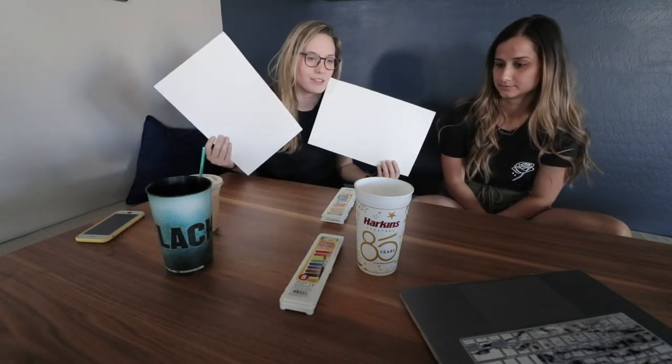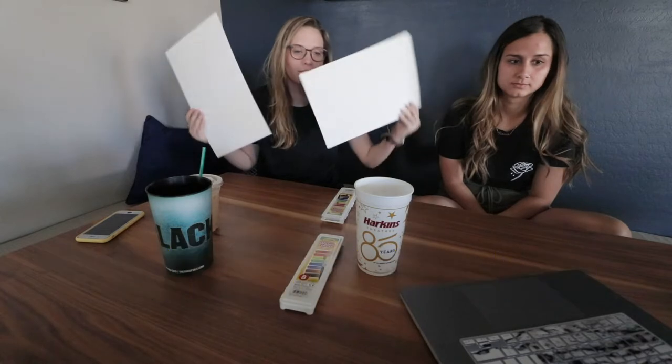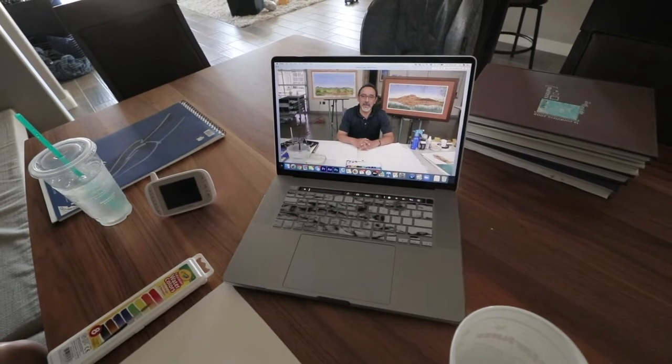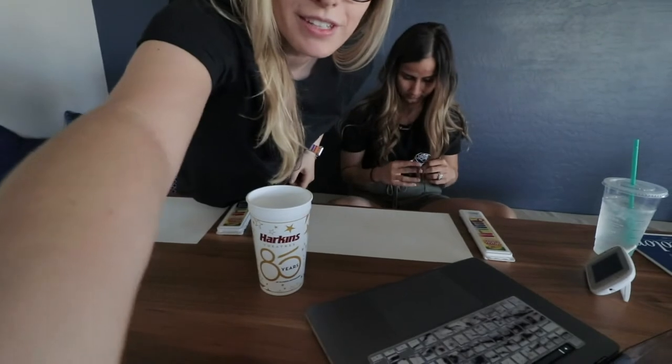We are going to each do the class with Augustine Vargas. My name is Augustine Vargas. He is going to teach us how to make watercolor stuff.